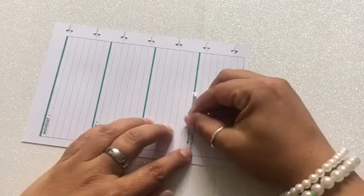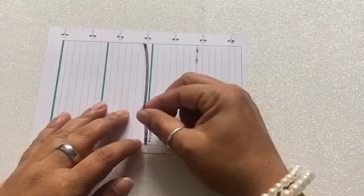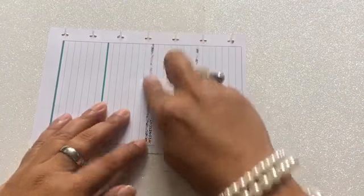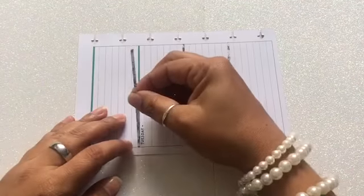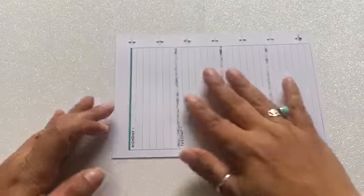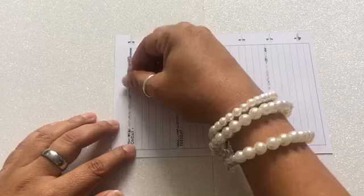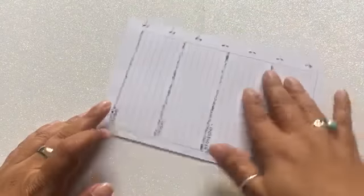I'm going to start off by covering up the blue strips on the page. The printable itself brings these little strips for this purpose, which I thought was pretty cool. I'm going to cover each one with those little strips, which I appreciate because that means I don't have to use my washi tape.